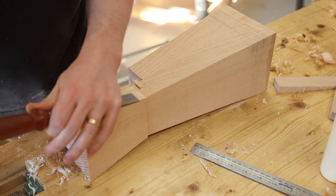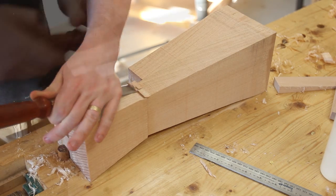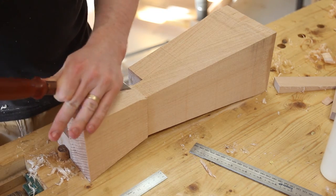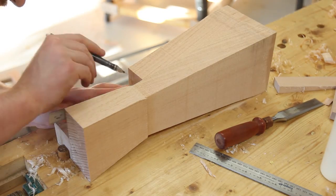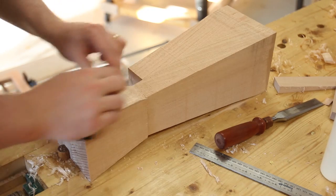Unfortunately I messed up one of the lines when marking and the tapers didn't meet perfectly. This meant a fair bit of cleanup which wasn't particularly graceful. I used a combination of chisels, planes, scrapers and sandpaper to get the shape right.